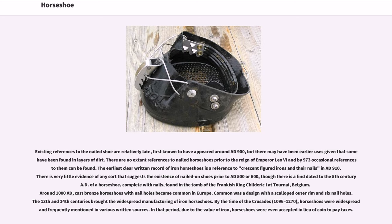Around 1000 AD, cast bronze horseshoes with nail holes became common in Europe. A common design featured a scalloped outer rim and six nail holes. The 13th and 14th centuries brought the widespread manufacturing of iron horseshoes. By the time of the Crusades, 1096–1270, horseshoes were widespread and frequently mentioned in various written sources.